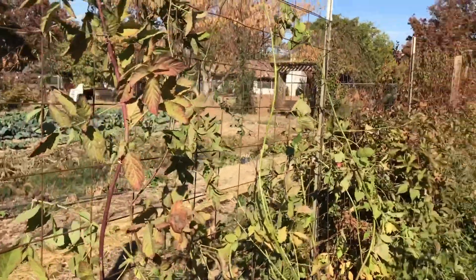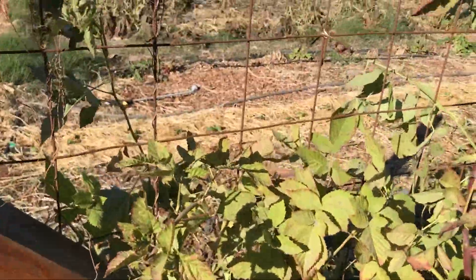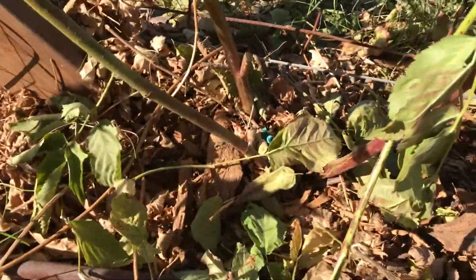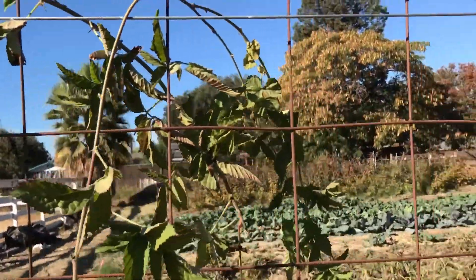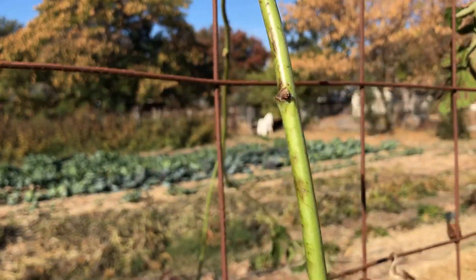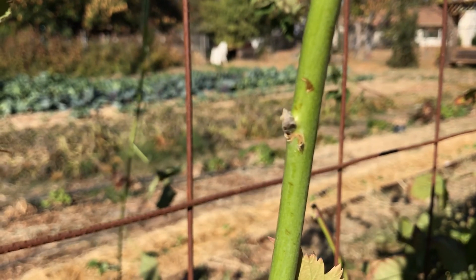This week Abby and I started pruning our boysenberry plants. It's a really big project but it's important to do to make sure that next year we'll have a lot of delicious boysenberries on these healthy plants. On each plant we pick three of the green canes to keep, and on these new vines that grew this year we will get next year's boysenberries. You can see the little buds here — next season that will be fruit.